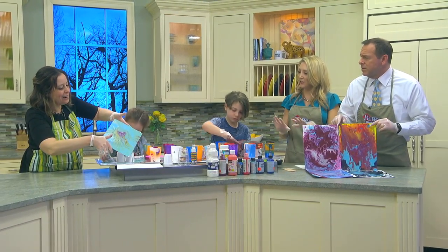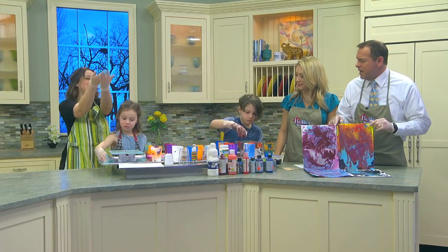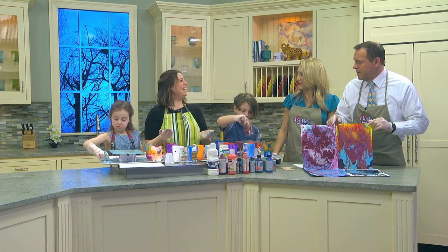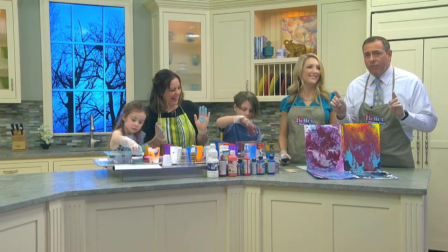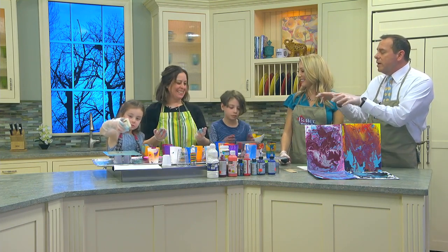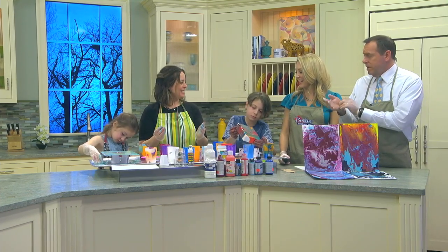I love how the colors stay separate, too. Yeah, it's really neat. Good job, guys — messy and cool. Tips, tricks, and paints — clean up on aisle four! Juliet, thanks so much. Where can we get all these art supplies? 76 Cotta Street, East Hampton — Valley Art Supplies. All right, excellent.